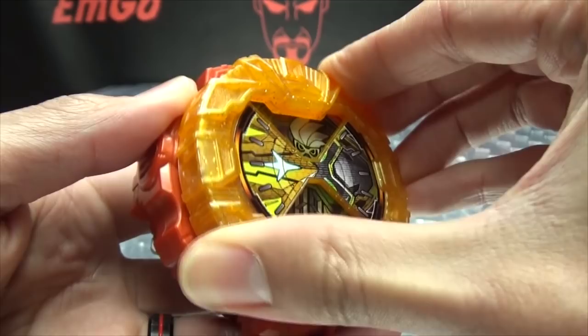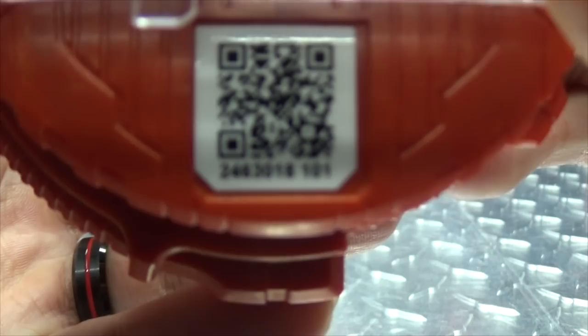And on the back, we have the rails. We've got the QR code — you want to scan it? Go ahead, free scan on me. You're welcome.